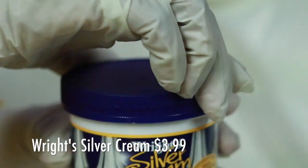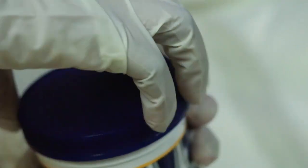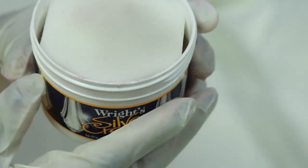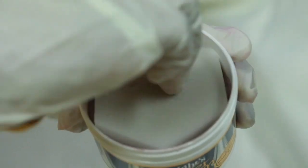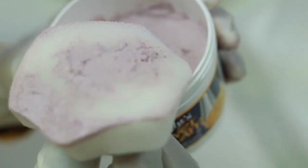So I'm going to show you what this looks like. You're going to open it up — it comes with a little sponge on the inside. I have used this on a couple other pieces already, so this is what a used one looks like.